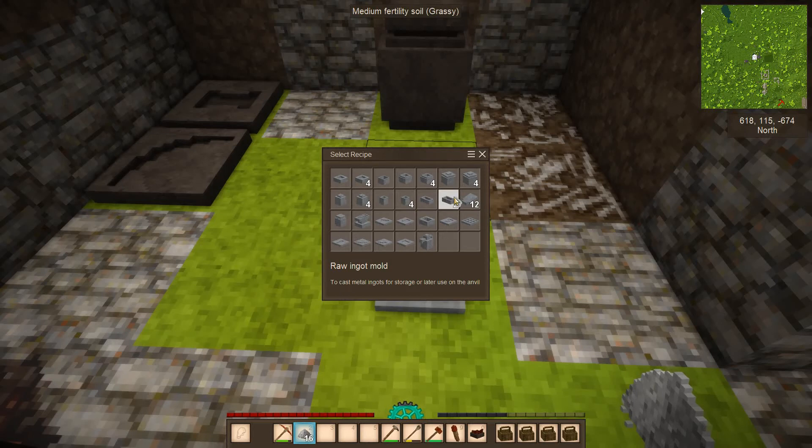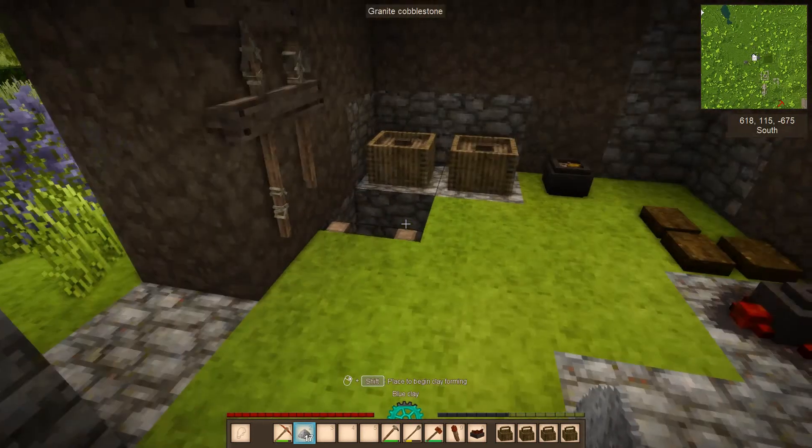At some point you'll need an anvil, which unlocks molds for axes, hammers, hoes, lamella armor (very late game), long blades (swords), pickaxes, prospecting picks, and shovels. Crucially, the saw mold also comes from the anvil — and the saw is needed to make a bucket, which is needed for a water stream next to your farmland. To make the anvil you'll need 900 copper units ready, which is quite a lot, but it opens up all these finer metal items.